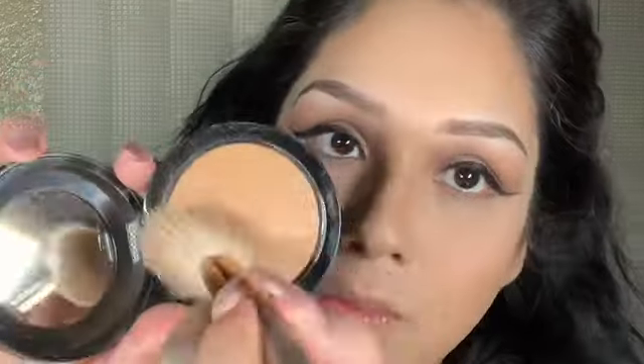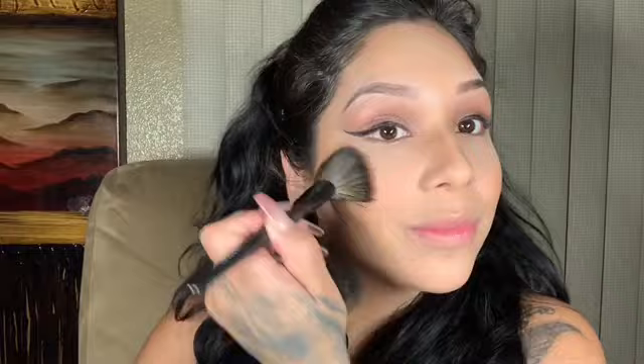I go back in with MAC Give Me Sun and use it as a bronzer, blending it all over my face. For blush I use the color Peach — I blend it in on my cheekbones and drag it towards my hairline. I then go back in with Rihanna's lavender setting powder to make my contour look sharp.